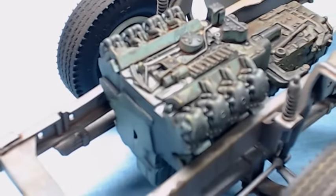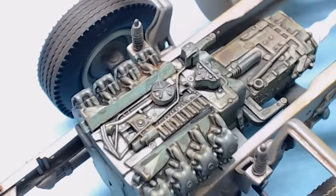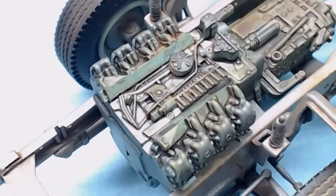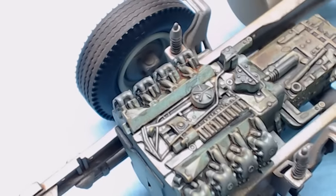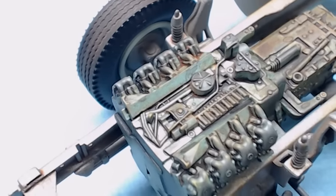You can see the oil washes and some of the dry brushing. We also have an oil wash down in there, a little bit of rust tones, and some black oily tones. It's coming along real well.